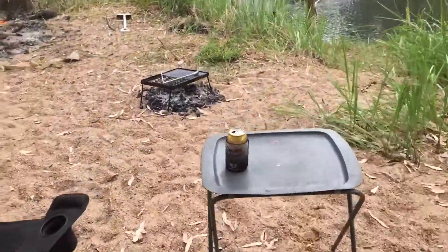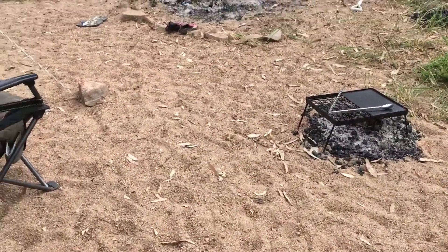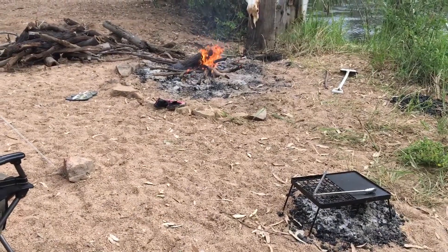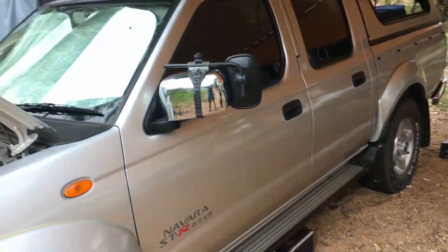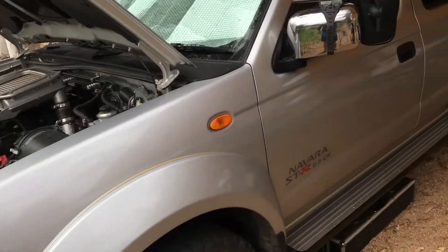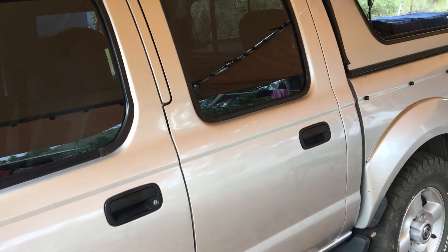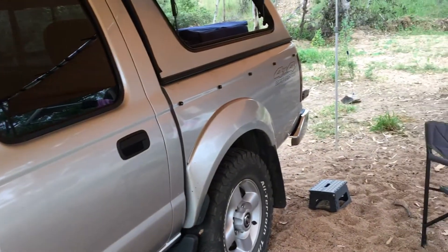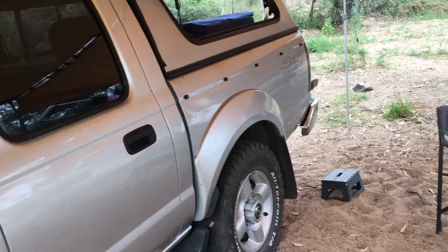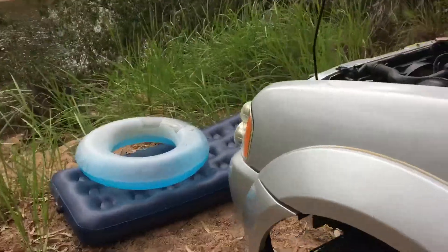Hey folks, Robbo here. I just thought I'd do a run-through of my camping setup with my D22. It's not the best setup — I've got an old truck but it's still pretty reliable. I've done the best I can with what I've got. I like watching YouTube and getting ideas of what everyone else is doing, so I thought I'd do the same with my truck. Starting up the front.